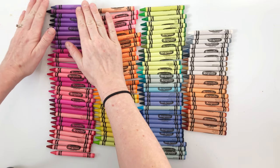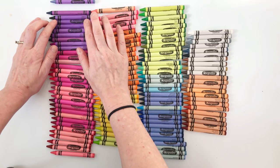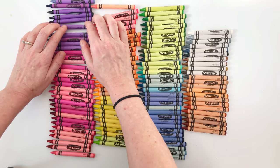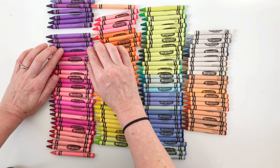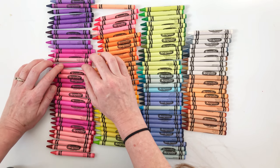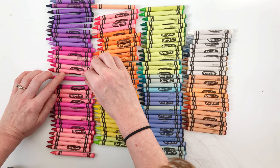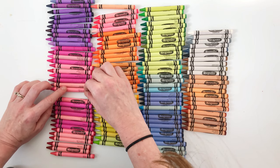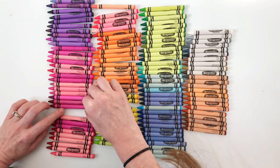I'll go through them: Purple Mountain Majesty, Blue Violet, Eggplant, Purple Heart, Royal Purple, Vivid Violet Plum, Violet Orchard, Wisteria, Lavender, Purple Pizazz, Carnation Pink, Hopping Jetta, Cotton Candy, Pink Sherbet, Razzle Dazzle Rose, Blush, Marvelous, Tickle Me Pink, Pink Flamingo, Fuchsia, Red Violet, Cerise.